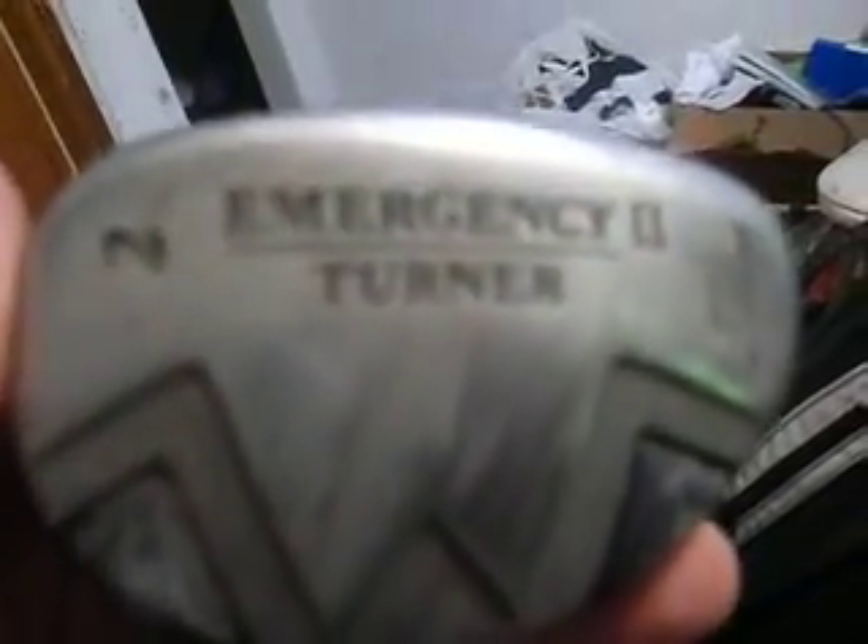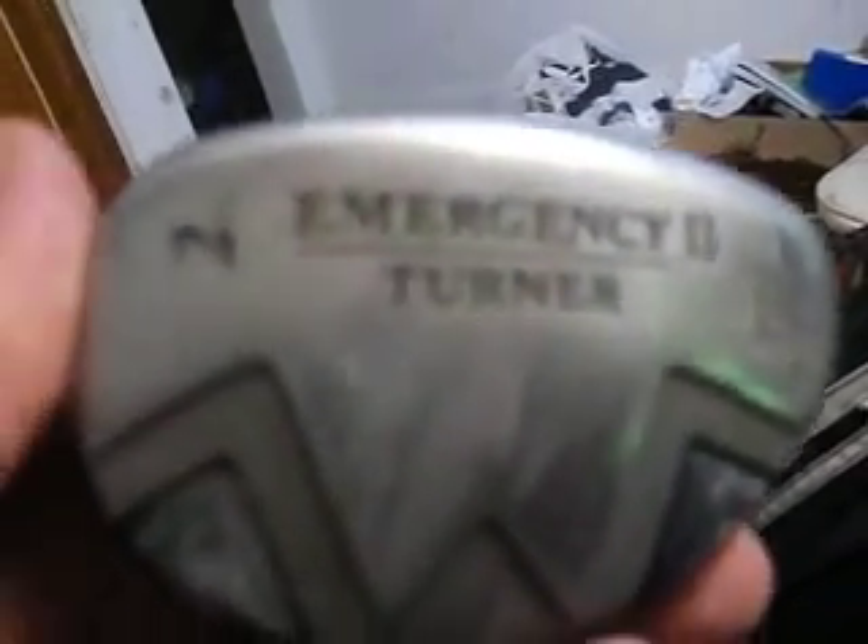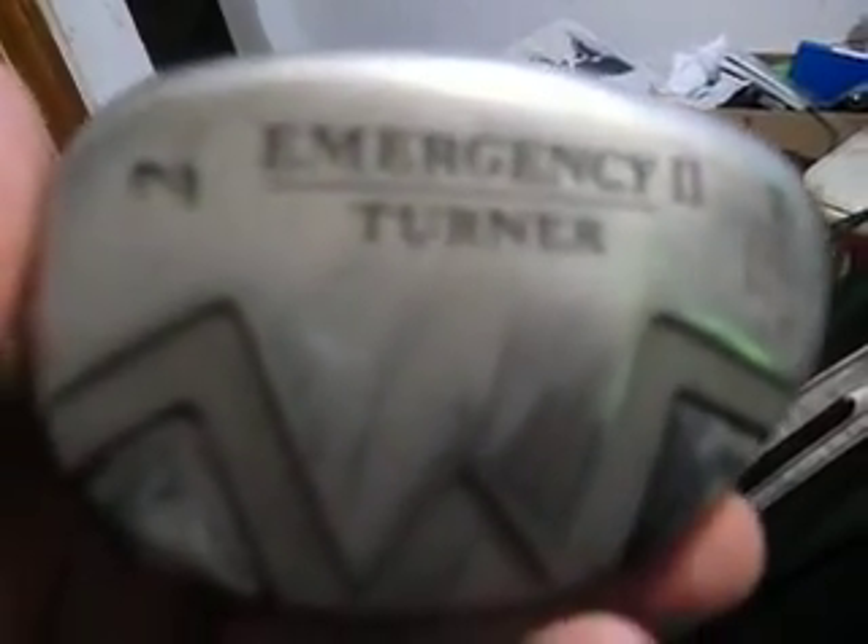I'm going to start off with my new clubs. I got a couple hybrids. There's a 2-hybrid 2-iron on an FGS shaft. And here's just a Nikant 3-hybrid — I also use it as my 3-wood. It's on an SR3 S-Flex shaft.